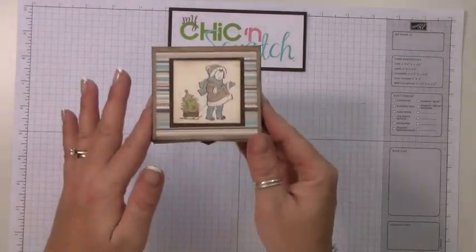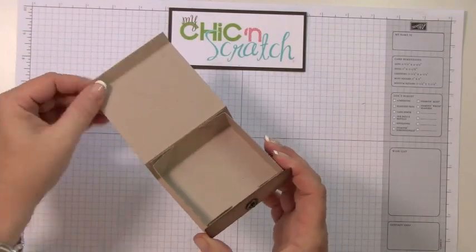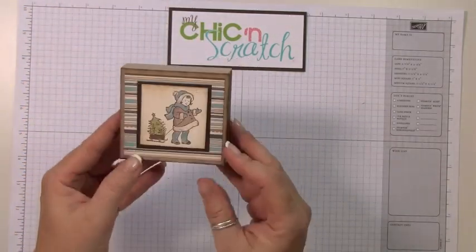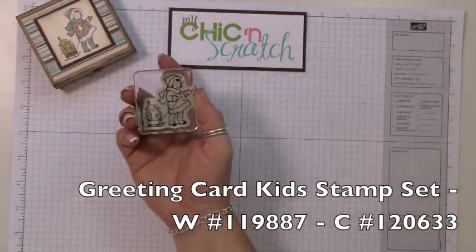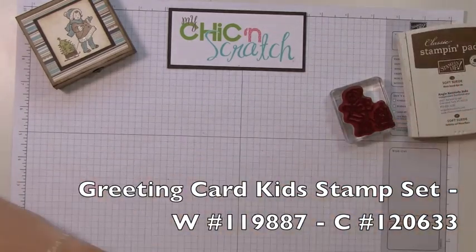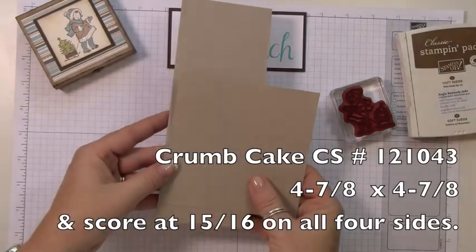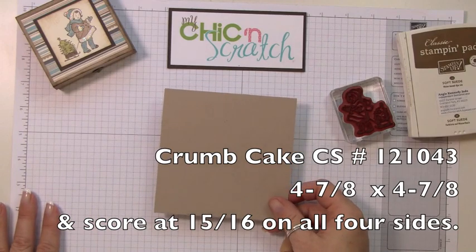Hi, thanks for joining me today. I'm going to show you how to make this box — it opens up just like this. We're going to use the Greeting Card Kids stamp set, and here's the little girl we're going to be using. The ink is Soft Suede and the cardstock is Crumb Cake.